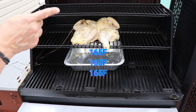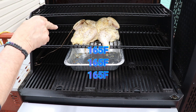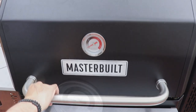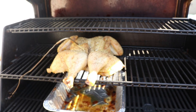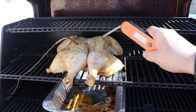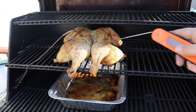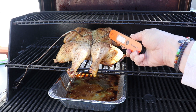We'll take the whole thing up to about 160 degrees Fahrenheit, then get it in the house, rest it, carve it up — and this will be the juiciest way you could ever cook a bird. Every bird is different depending on size, so you definitely want a handy quick-read thermometer. We are still in the high 120s so we're going to let her run a little bit more.